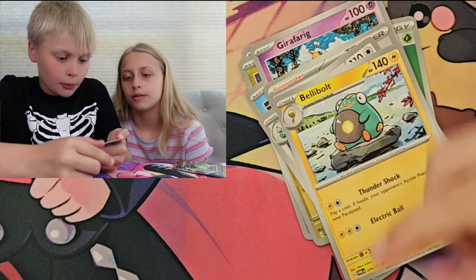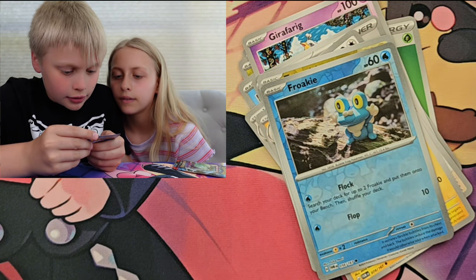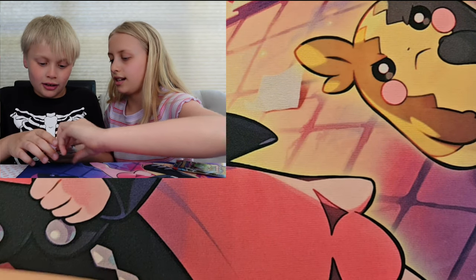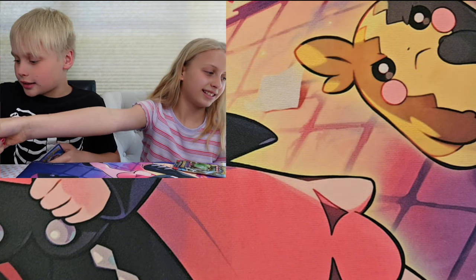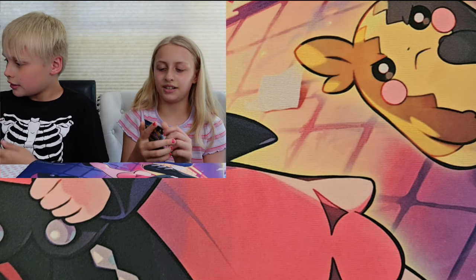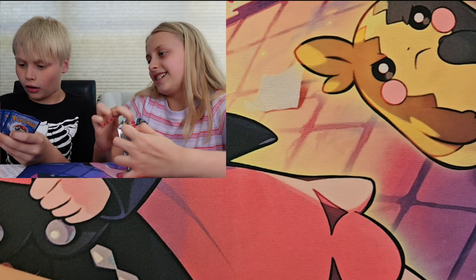And a Fezandipity! I want to get it. That's how you say it — Fezandipity. Yay guys, I pronounced something right. These illustrations are awesome.